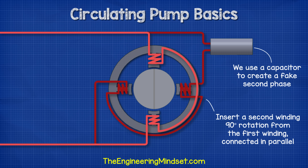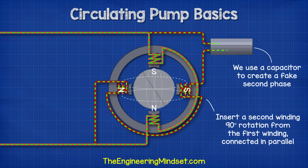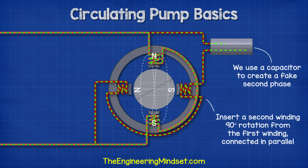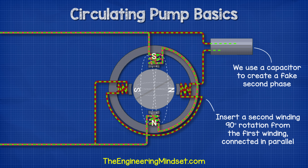We therefore insert a second coil into the stator, which is 90 degrees rotation from the first coil. The two coils are wired in parallel, but the second coil has a capacitor connected in series with it. Electricity doesn't pass through capacitors — the circuit is broken inside a capacitor to form two walls. Therefore, the capacitor acts as something like a storage tank or a diaphragm. When the supply of electricity moves in one direction, the capacitor will store electrons. When the electricity supply reverses direction, the capacitor will release electrons. This way we have electrons flowing through different coils at different times, creating a rotating magnetic field. The capacitor has to be sized correctly to achieve this.